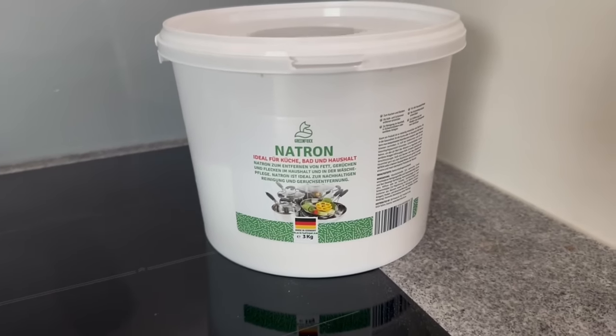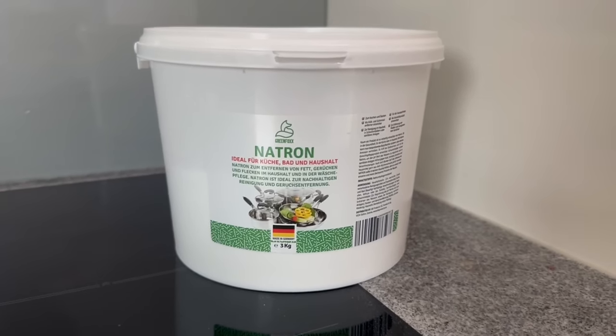By the way, if you don't have baking soda at home you can also find it in my shop. You can find the link in the video description below.